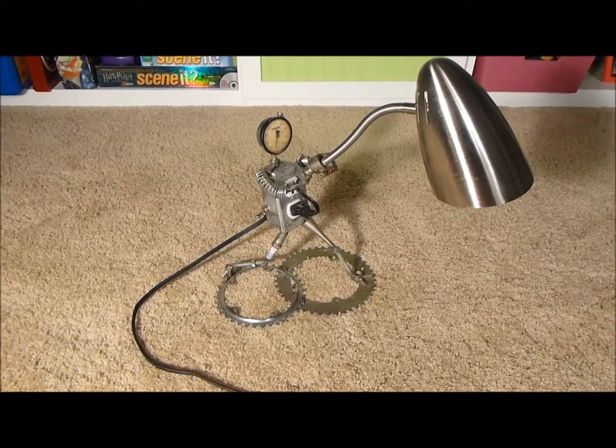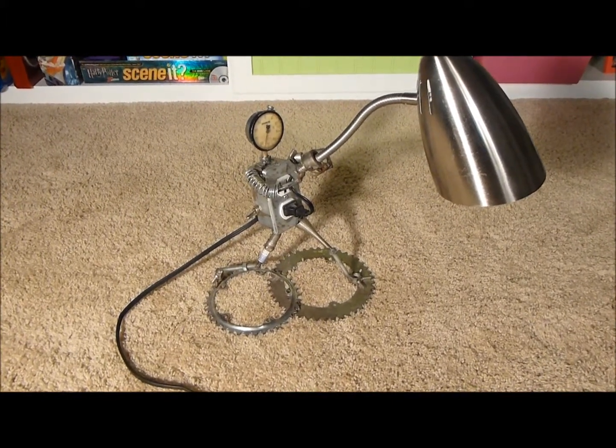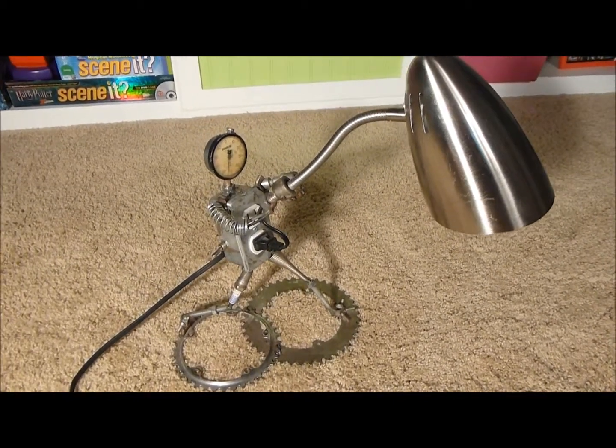This is my first non-Disney project. I got a welder out probably a year ago or so. I'm not real good at it yet still, but it's a good time trying to figure things out.